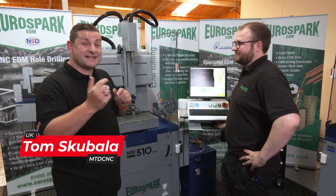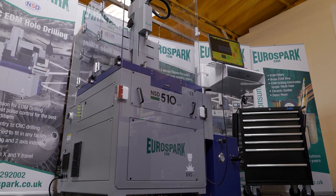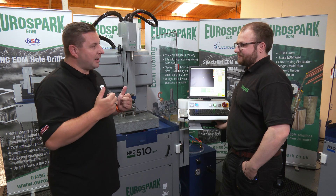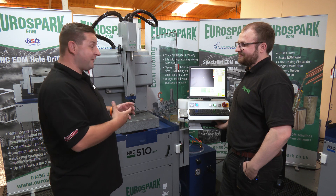We're here at Eurospark in front of this NSD510 machine and by the end of this video you will see just how quick and easy it is to program and set up. Now Andrew, talking about programming, that's normally the longest part of any setup.